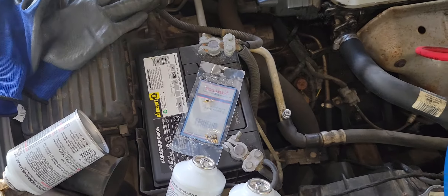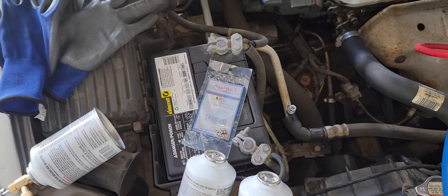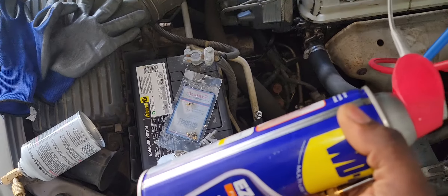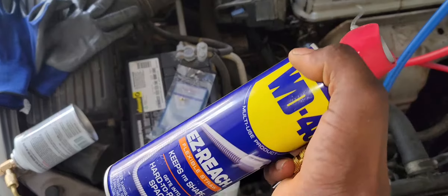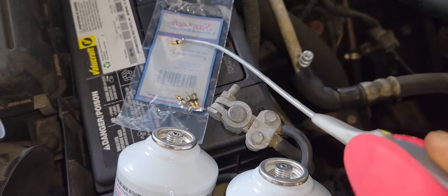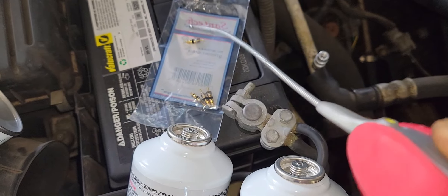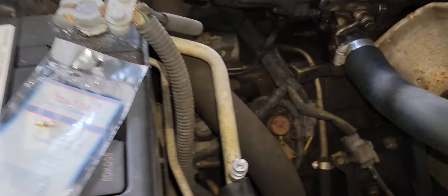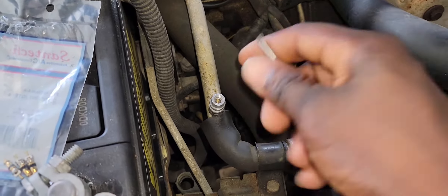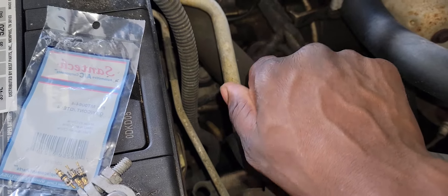I'm going to put some oil on it. I'm going to use some WD-40 — just a little on the seal. You don't need much, just enough to lubricate it so it doesn't damage the seal while inserting it. And don't over-tighten it because it'll damage the seal.